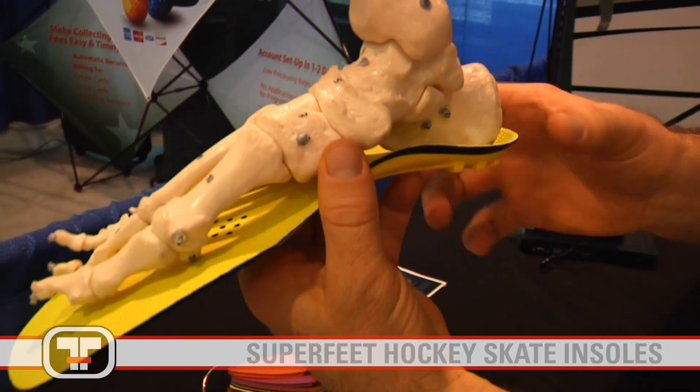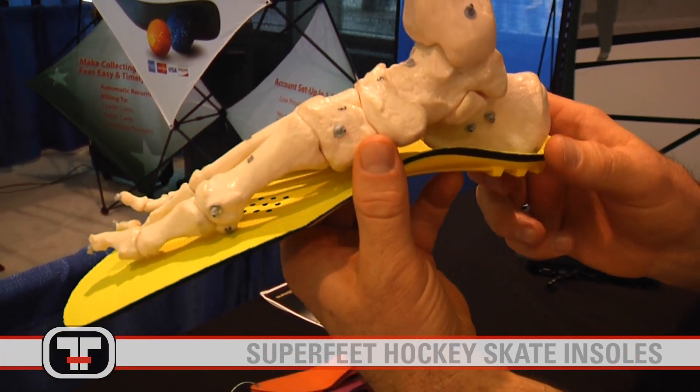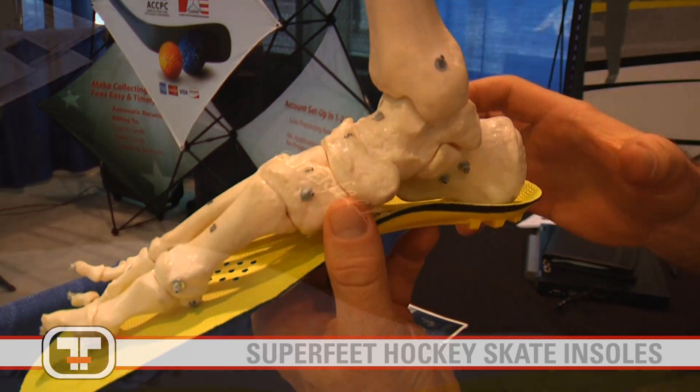Yellow is specific to hockey skates. This is going to have that ramped up heel to it. The heel-to-toe profile of a skate is very different than the flat platform of a shoe. Skates are designed a little narrower in the heel, narrower in the waist, and some of the new designs actually have a wider toe box.